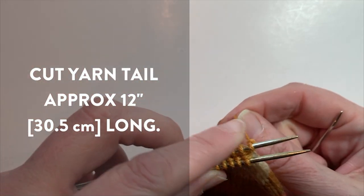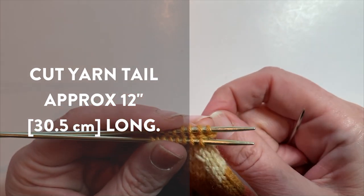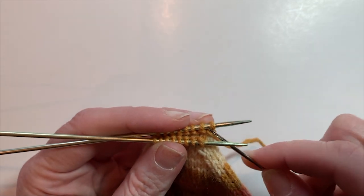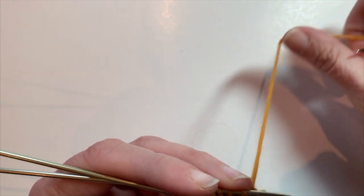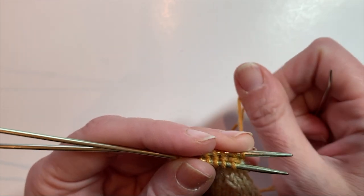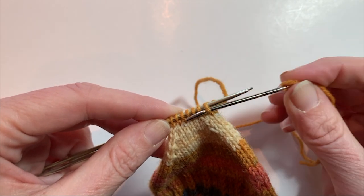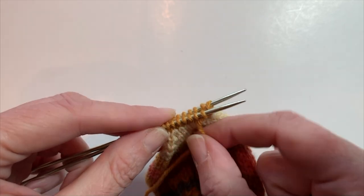To do the kitchener stitch, you will need a large-eyed tapestry needle — a yarn needle. You're holding your needles so that the yarn is attached to your needle on the back. You have them here and your stitches are aligned, and we're going to graft these stitches together so that they close up seamlessly. There's a little bit of a setup: first you're going to insert your needle in the back, into the first stitch on your back needle knitwise — just like you're going to knit — and you're not going to slip it off the needle, just leave it on there. Then on the front needle, you're going to insert as if you're going to purl, and just keep it on there. Those are your setup steps — very simple.